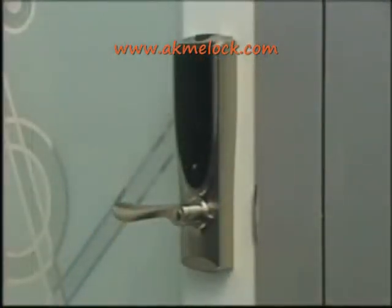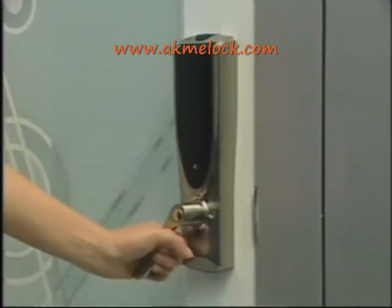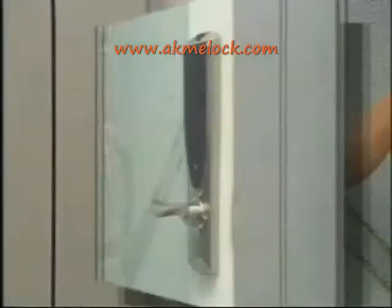If you want to cancel this mode, just turn the inner handle and press the power on button after a prompt sound is heard.